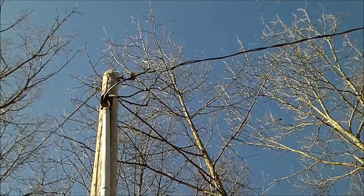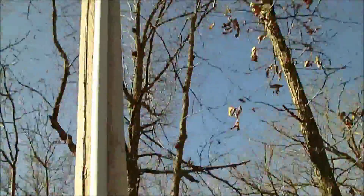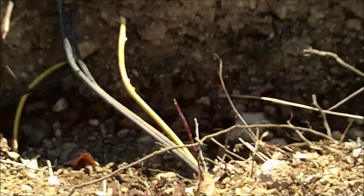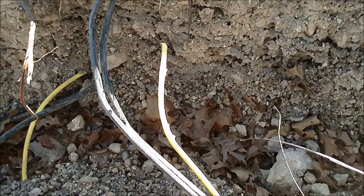In most residential electric setups you're going to have three wires — you're going to have two hots and a neutral. As you can see here, there's your two hots and then there's your neutral side, and they all run together like that. The blacks are hot and the yellow is neutral.